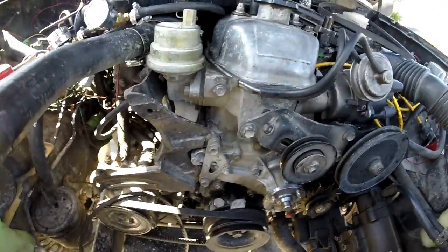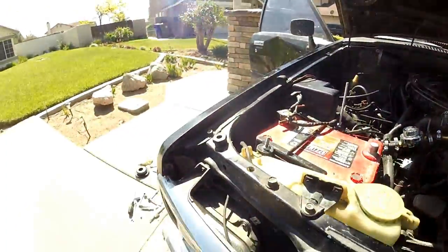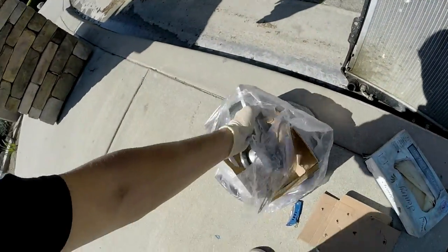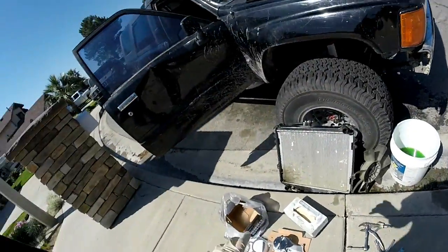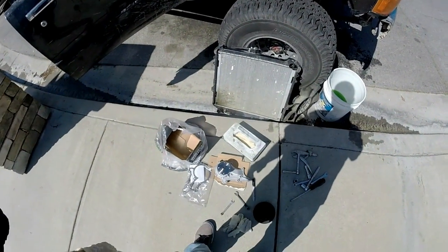Now that the fan's off, I figured it would be a good time to put the studs on the new one. So I have those four studs — you take two 10s and you do the tighten-together method because this one doesn't come with the studs installed. So I'm going to install them right now, take off the other one so that way this one's already ready to go and swap it in.